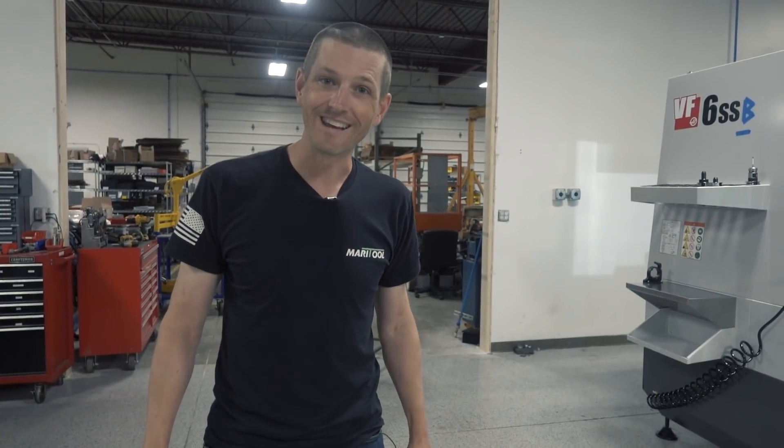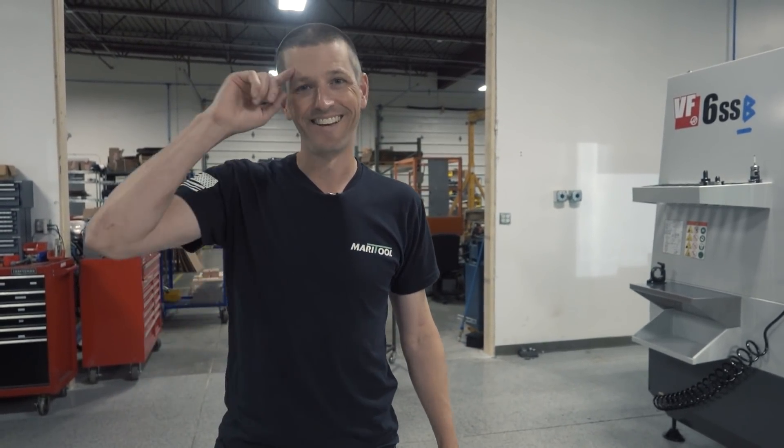Otherwise, we are really excited. Hope you guys enjoyed and hope you learned something. Take care, see you soon.